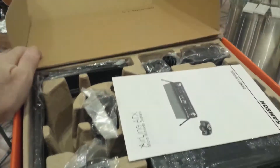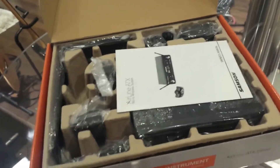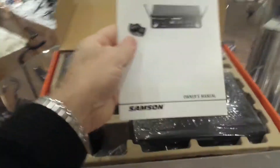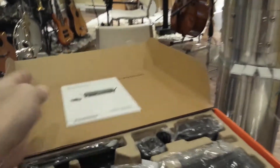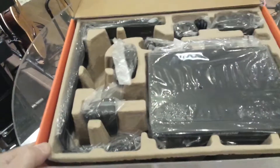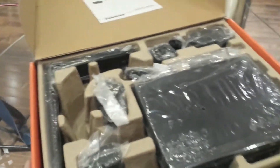I never opened this box before — I left it unopened since I bought the package, so this is exactly the way it comes in. Here we have the owner's manual, which we'll take a look at later. It's not very thick, so I guess there's not much to know about this.